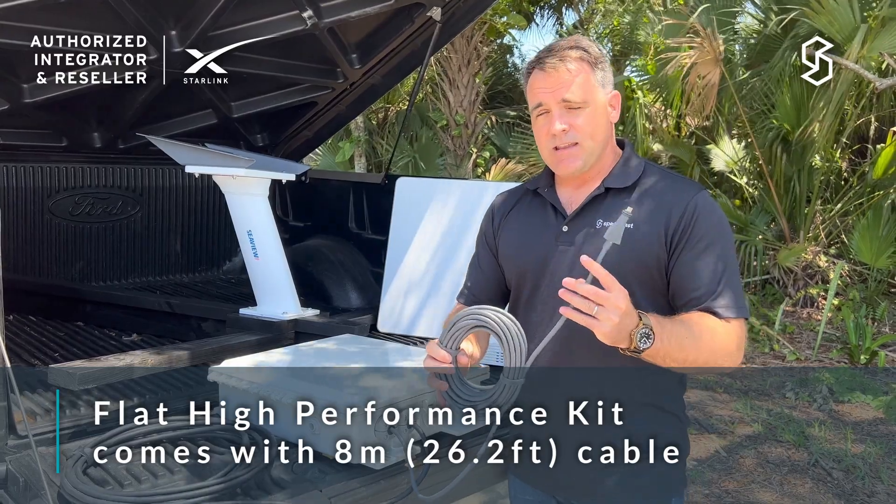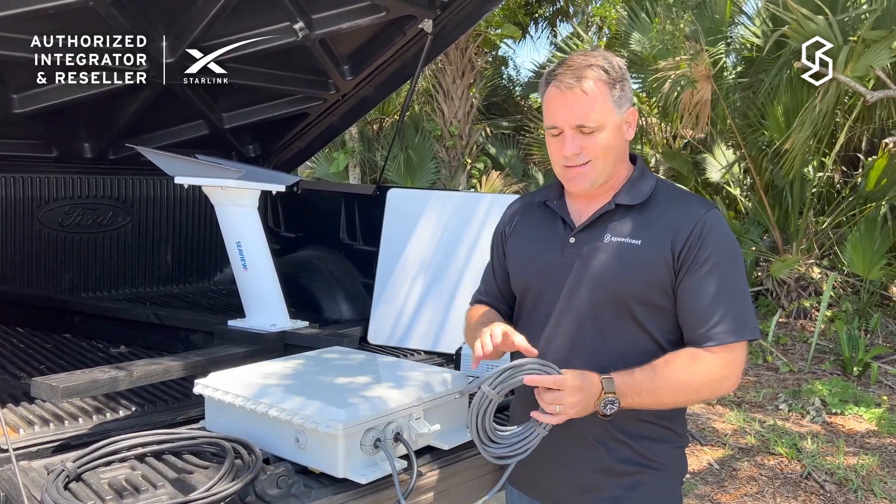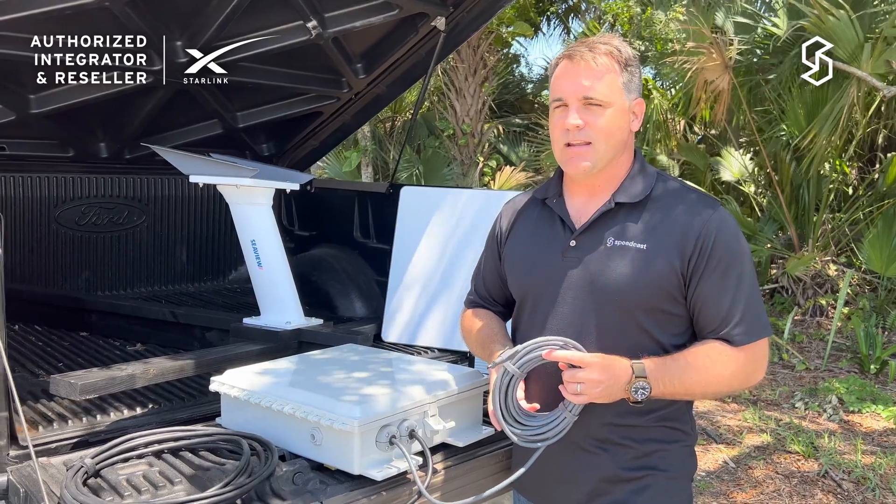These cables — this 8-meter cable — have proven to be a challenge for a lot of installations, because 8 meters just isn't long enough for many applications.